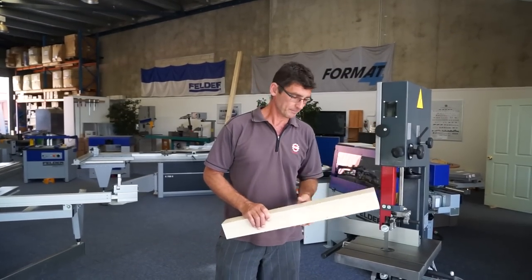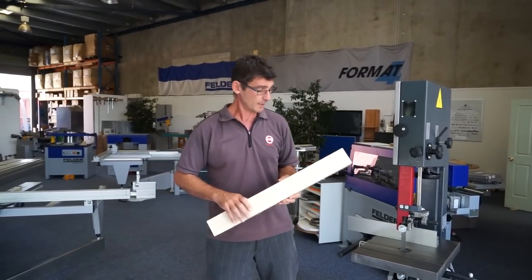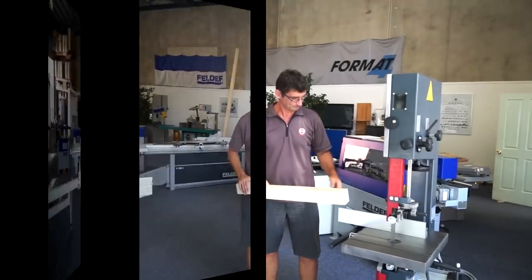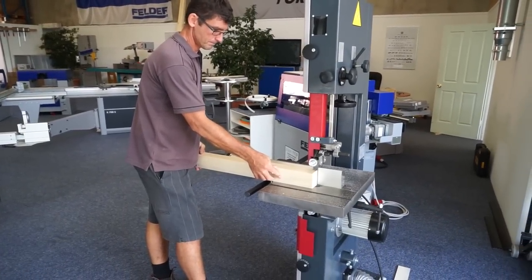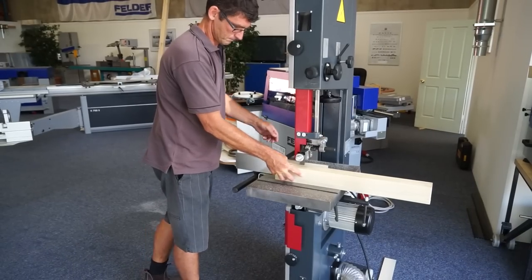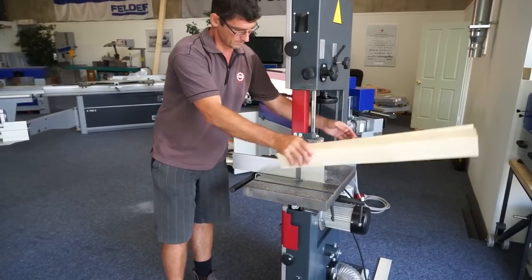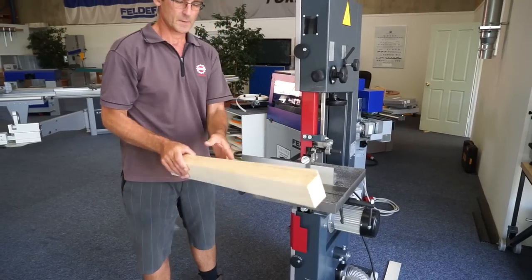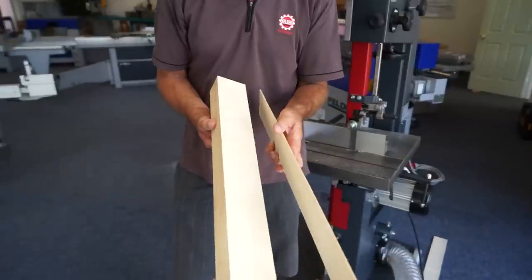So we've come to testing the machine. I'm going to cut a few veneers out of this European beech and let's see what the machine can do. As you can see — perfect results.